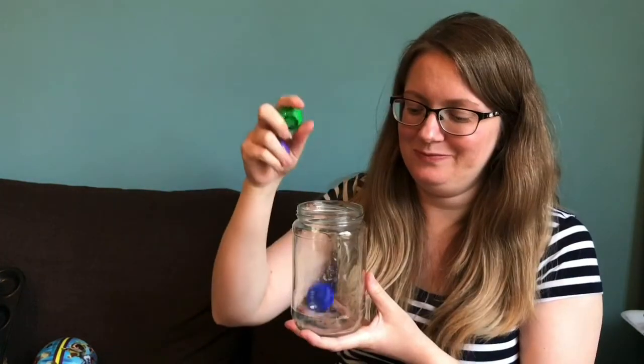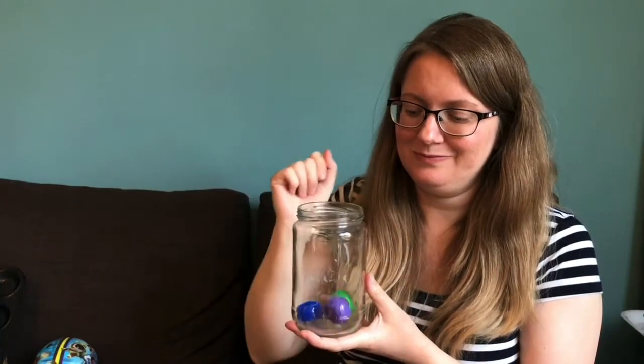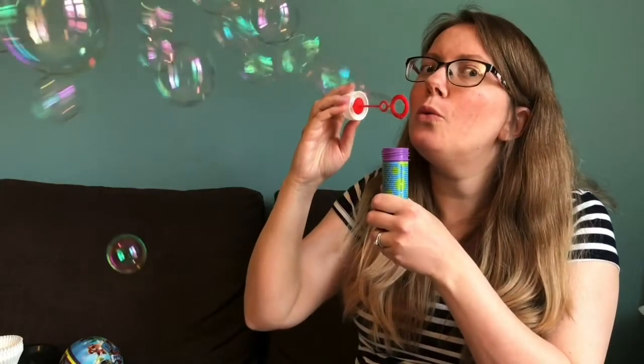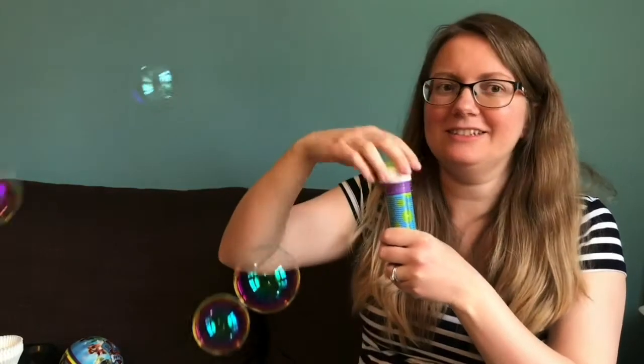As well as counting physical objects, just like in our virtual group time, you can count sounds or actions. You could try dropping things into a jar — I've got some little food lids to drop in. You could count how many times a ball bounces, how many times you throw and catch, count bubbles, or if you have building blocks at home, build a tower and count how many.